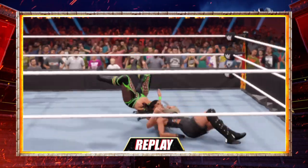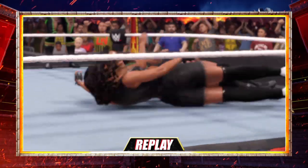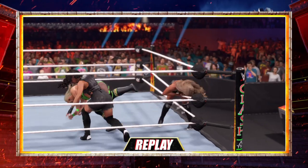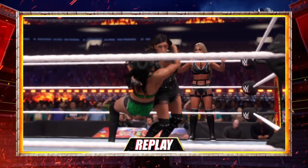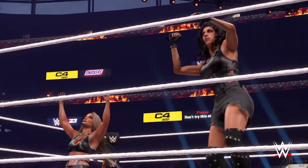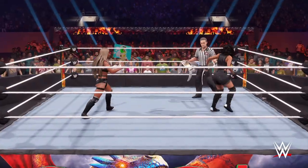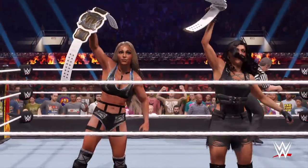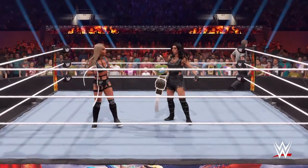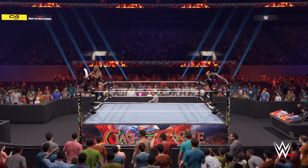Whenever tag team is on the docket, the mayhem multiplies — here's the proof. Here are your winners and still WWE Women's Tag Team Champions — Tia Hale and JCG. An incredibly impressive showing by this tag team. Perfect chemistry between these women. I see many more wins in the future for this pairing.